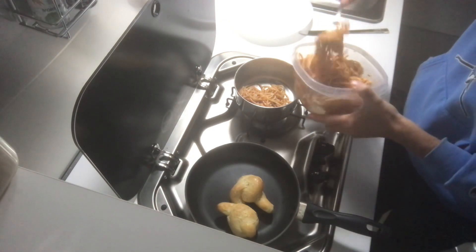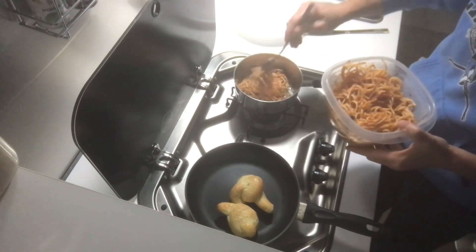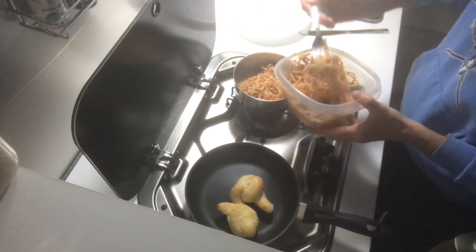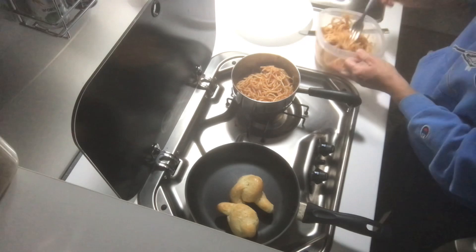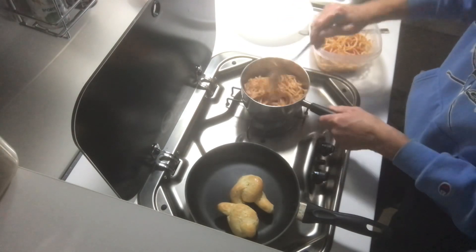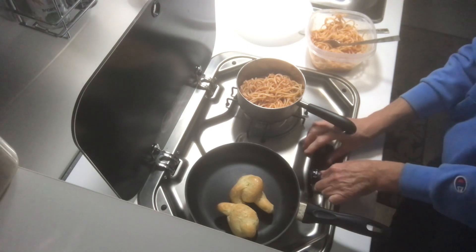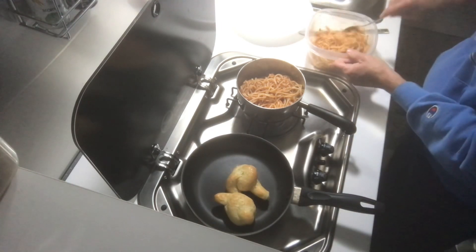So tonight I'm going to have some leftover spaghetti. I'm just going to heat this up in the saucepan. And I also have some garlic bread that I'll heat up on the skillet over here.